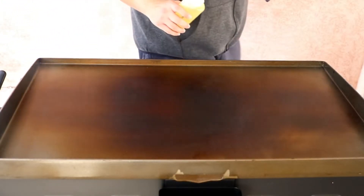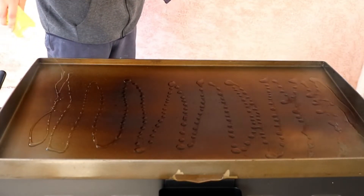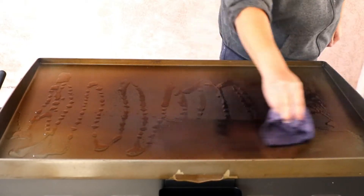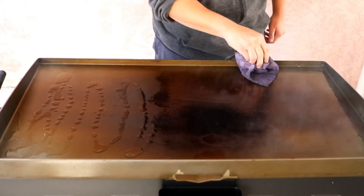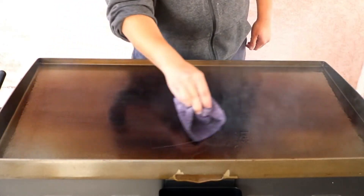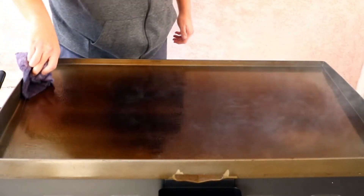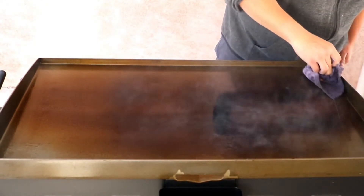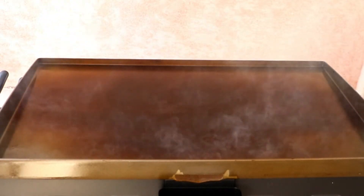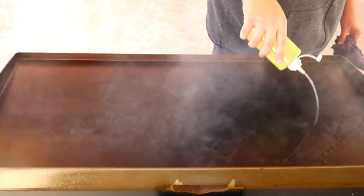It looks like we burnt off some of that oil, so we're going to add a little bit more. Now be really careful — this thing is hot. Now you can start seeing a bunch of little spots of oil just caked on there. So we're just going to go ahead and give it one more time.